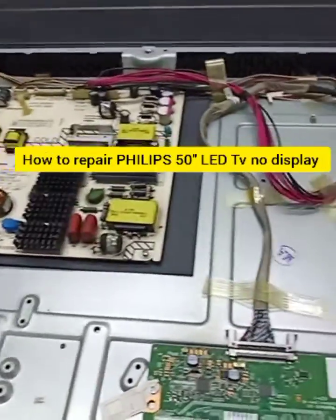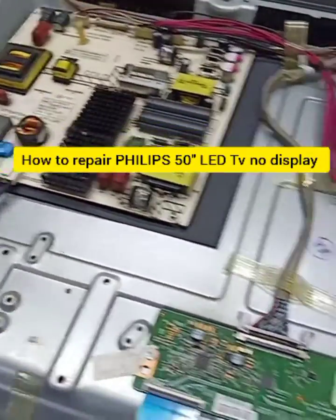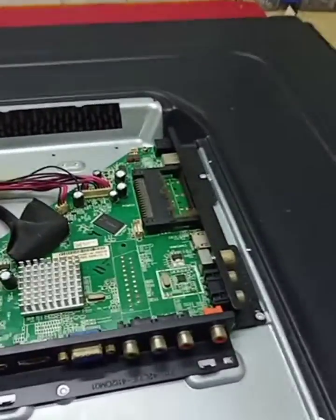Hello guys, today I have this 49-inch Philips LED TV. The problem is no display backlight. I turn it on — no display backlight. So now let's check.